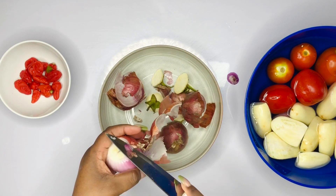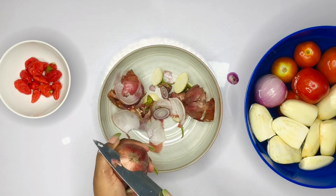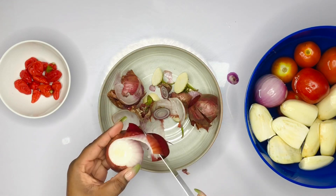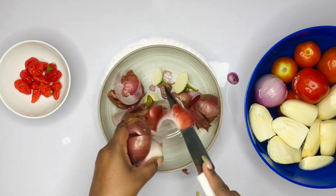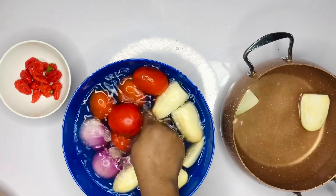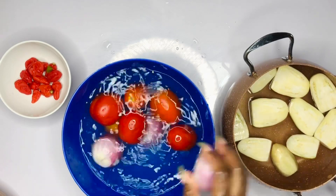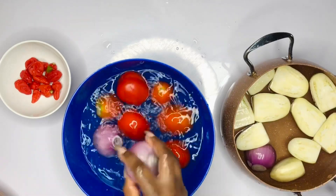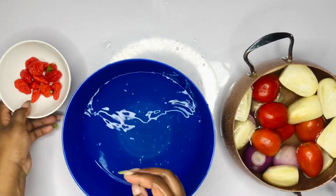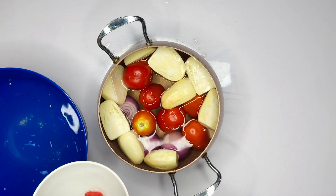I'm peeling my onions now. Make sure you use enough onions because onions really make soups delicious. I'm using three medium-sized onions. I'm also using about five medium-sized tomatoes. I have a lot of garden eggs but I'm only going to use two, making four pieces — the others I'll use for garnishing later because I like to have garden eggs on my fufu. I wash all of these really nicely and then put them into a clean pot with water and set them on fire.